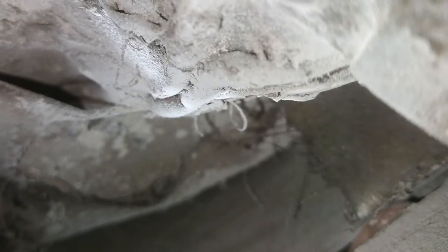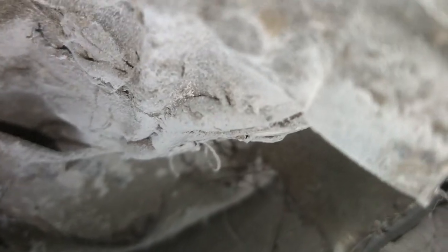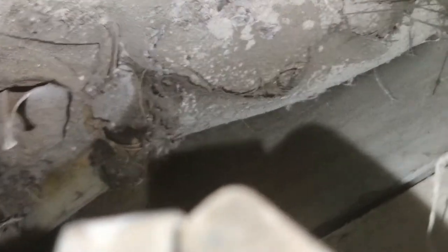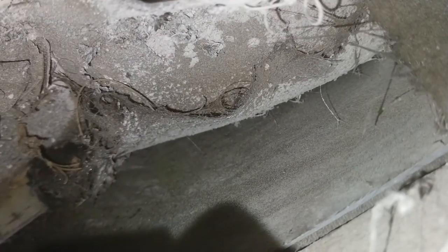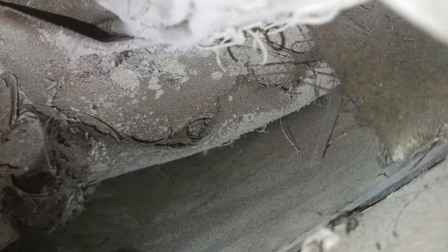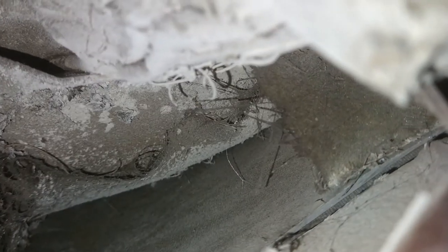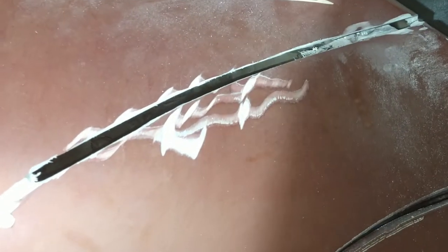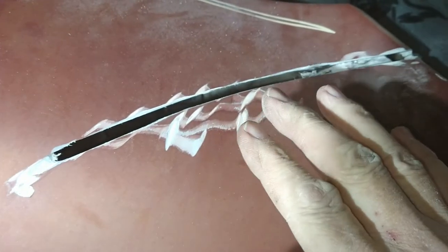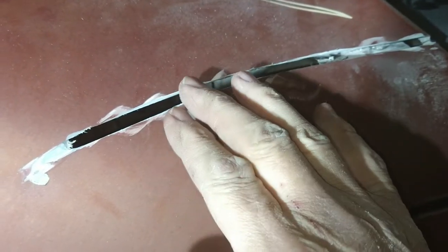Yeah, you can see that line right there. Let me see if I can poke my finger through it — there's my thumb. So we can put some resin in there. We'll clean it up, put some lacquer thinner on it, clean the inner wall, scuff it up a little bit, and then we'll put some cloth and some resin on there. Once that dries, we'll scuff and sand the outside.